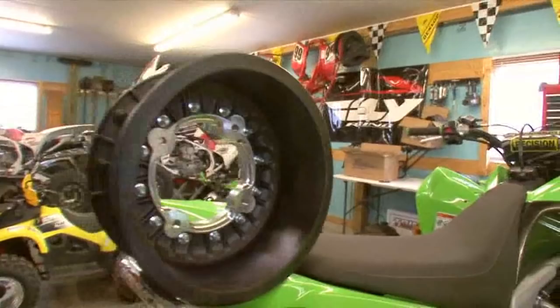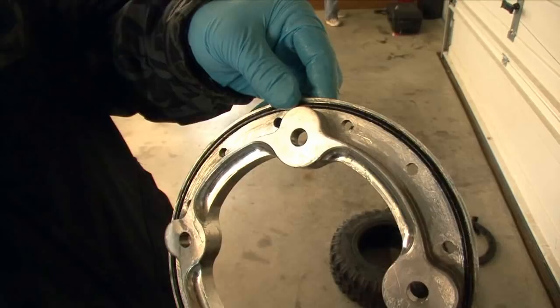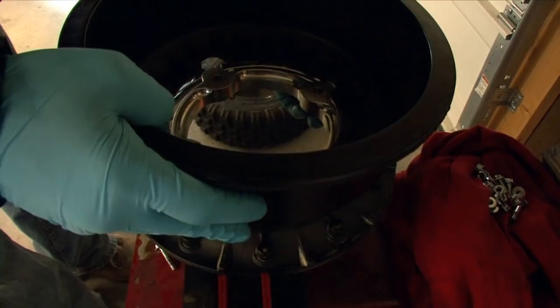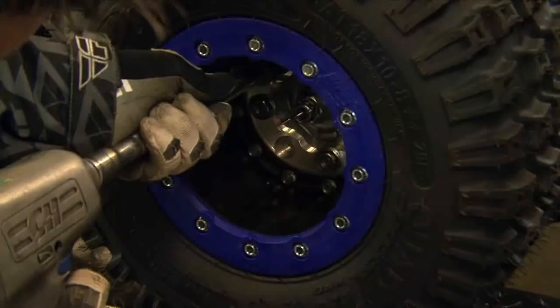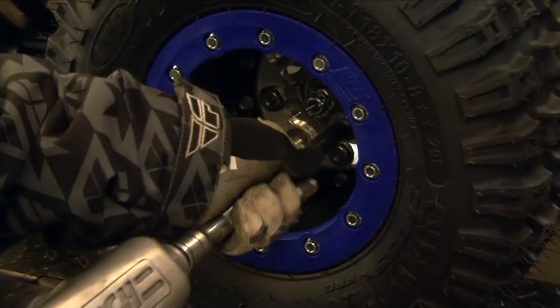We wanted a set of wheels that would last for the life of our KFX, both structurally and cosmetically. Hyper suggested that we run their CF3 single beadlock wheels at both ends. The CF3s feature a billet center sandwiched between two carbon fiber halves, sealed together with rubber O-rings. Our test riders have attested to the strength of these wheels based on personal experience. Should you damage one, they are completely modular, meaning whichever part is damaged can be replaced individually with no need for special tools or the expense of replacing an entire wheel. Unlike powder-coated aluminum wheels, the color of the Hyper wheels or their various colored beadlock rings will never scratch or chip away.